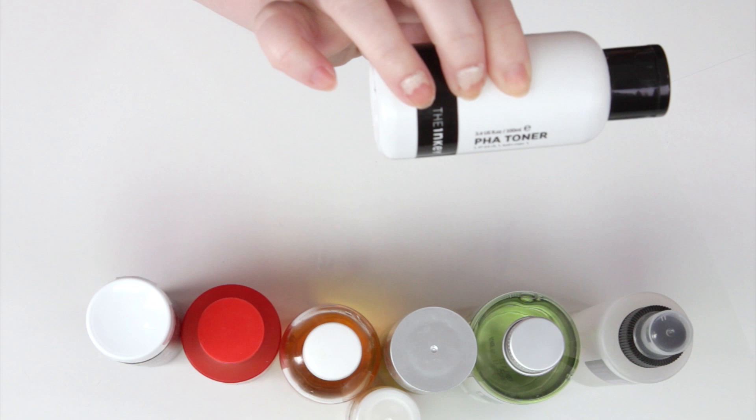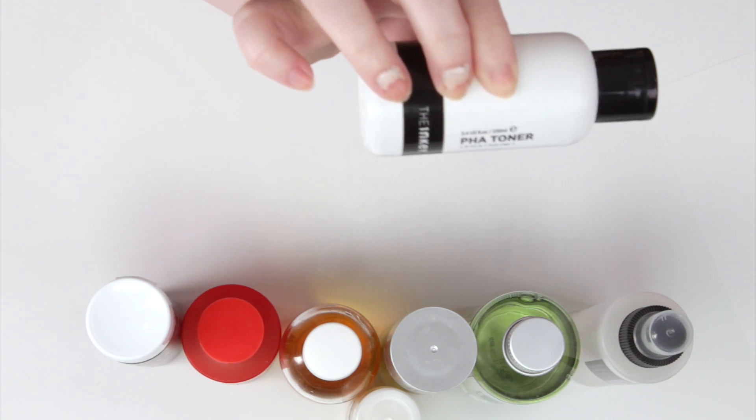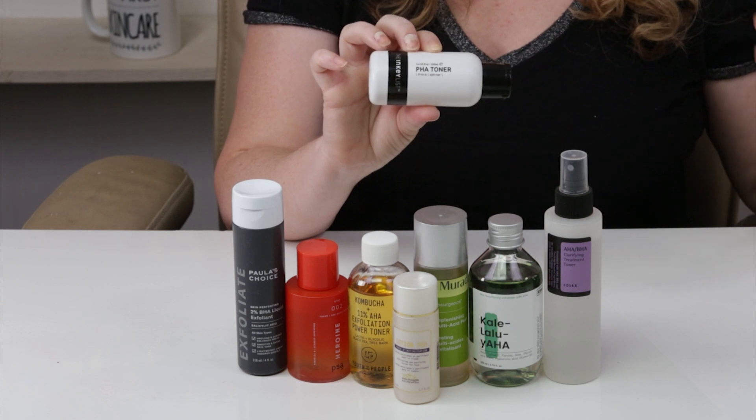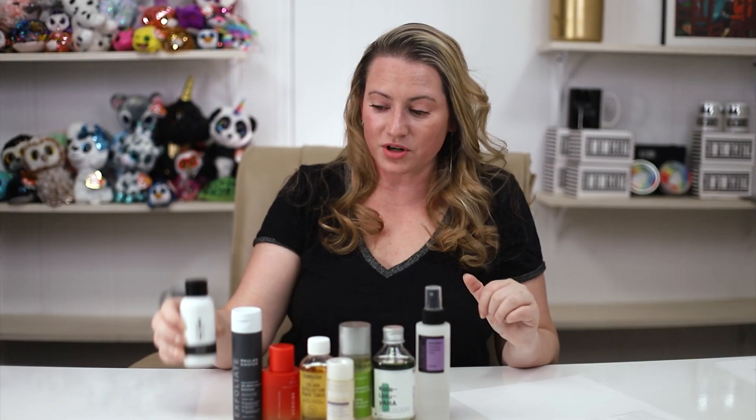And another one — if you have very, very sensitive skin, this is the one I'd recommend — and that is the Inkey List PHA Toner. Not a super exciting long ingredient list, but a short, effective one. Polyhydroxy acids are great for sensitive skin because they're a little bit more gentle and don't go as deep into the skin to exfoliate. Also well packaged, no denatured alcohol, no fragrance, and pretty affordable as well.